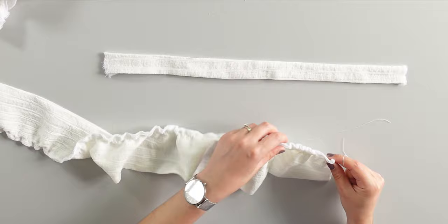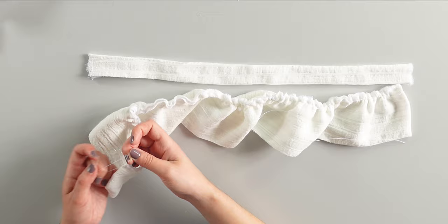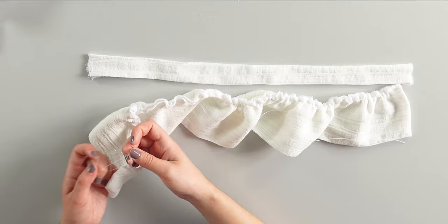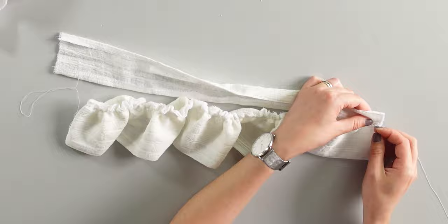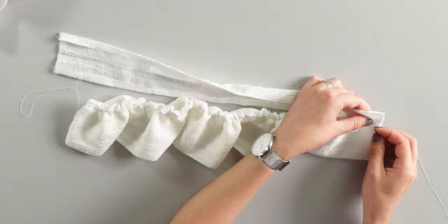Now we will prepare the straps. Take one strap and one flounce piece — the flounce piece has to be approximately the same length as the strap. While gathering the flounce piece, check the length of the strap at the same time. Place your flounce inside the strap like a sandwich, but leave a gap on both edges to assemble the straps onto the top part later. Pin to secure it and do a top stitch. Repeat the same process on the other strap.